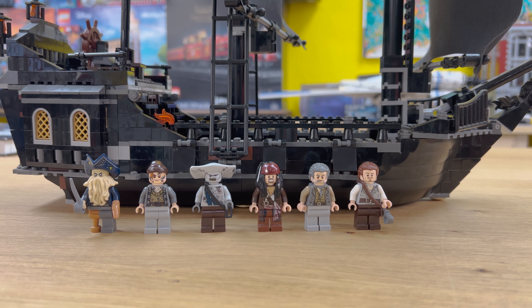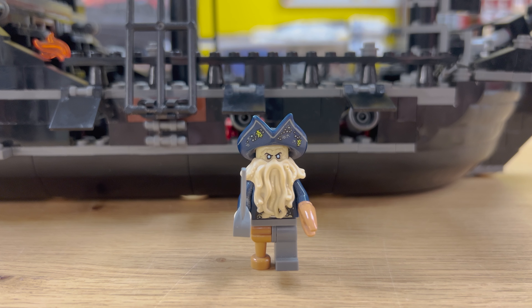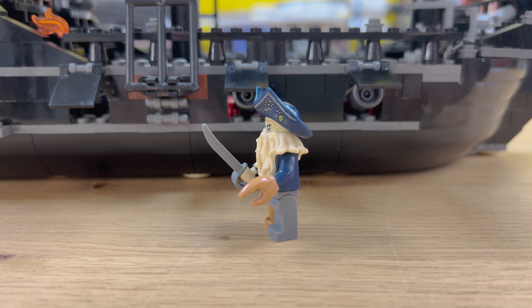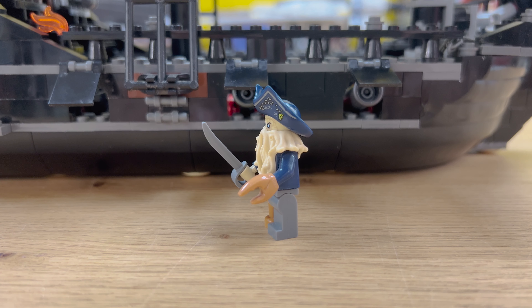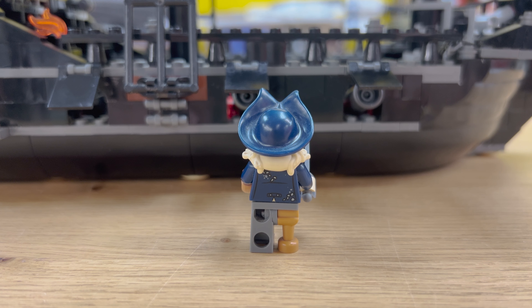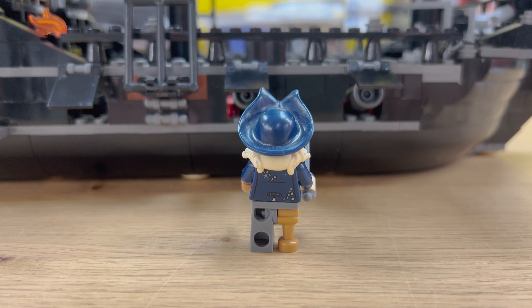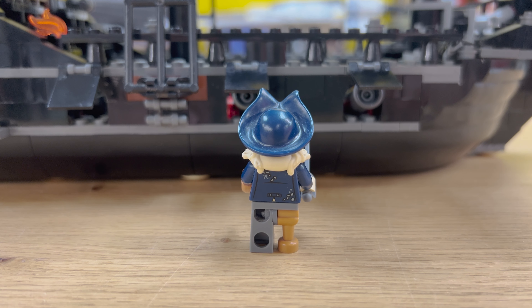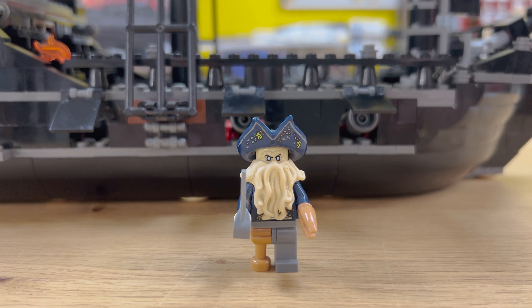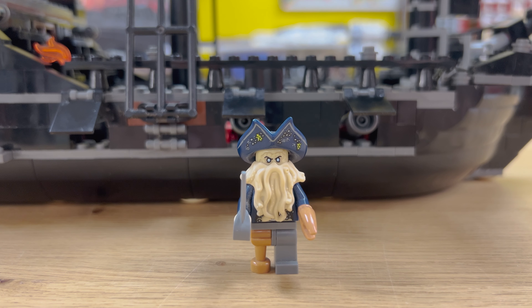The Black Pearl has some amazing minifigs. It comes with six, four of which are exclusive to the set. Starting off on the left, you have Davy Jones, which has a lot of exclusive prints and pieces. The hat piece was also used in the Flying Dutchman for SpongeBob, and it has a claw piece used in one of the CMF bug guys. But there's a really cool beard piece which captures those kind of waving tentacles from the movie.